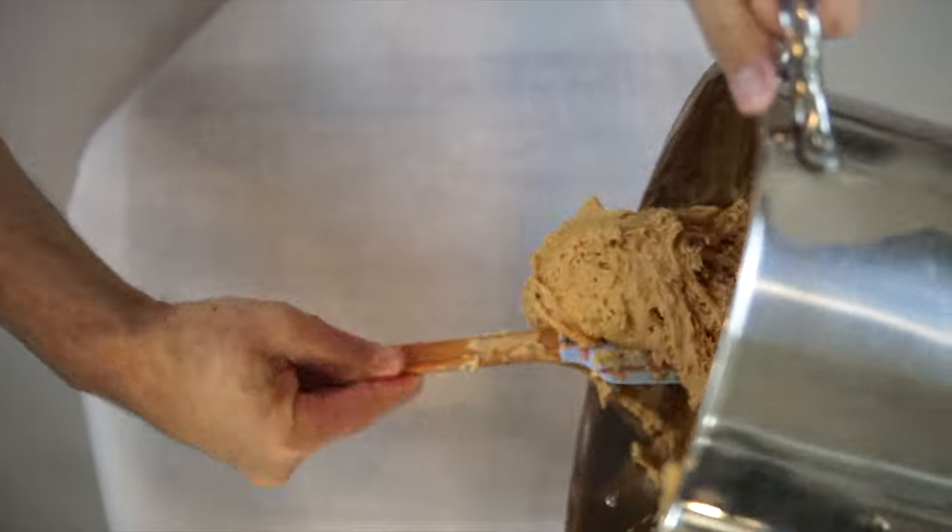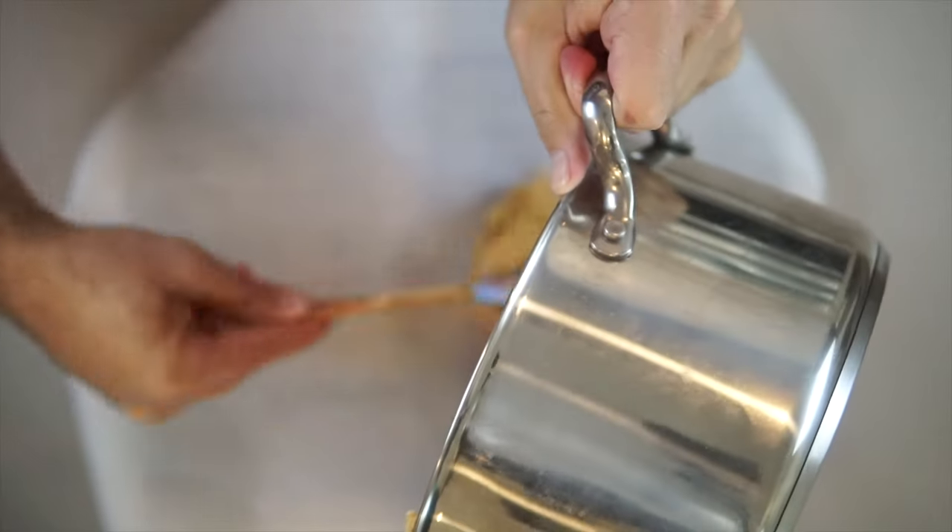So you get your tray, you get parchment paper and we then put it into the tray.